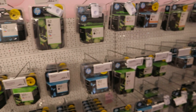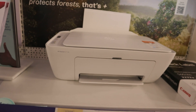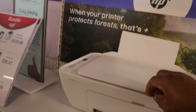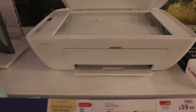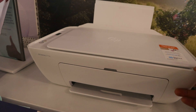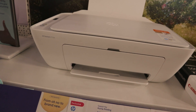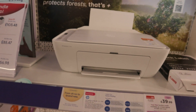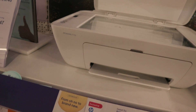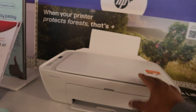These are the ink cartridges — this is the HP 305 ink. This is the HP DeskJet 2710e, priced at £9.99. It's a multifunctional printer — you can copy, scan, and print from this one. Input capacity is 60 sheets; high speed of 7.5 for black and 5.1 for color. It uses 305 ink cartridges.